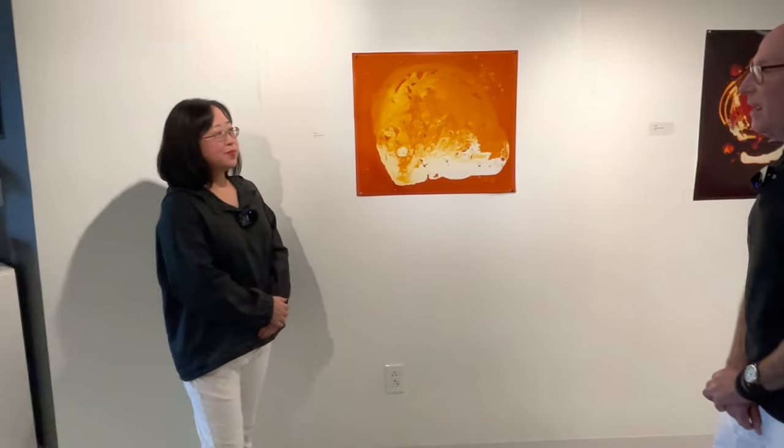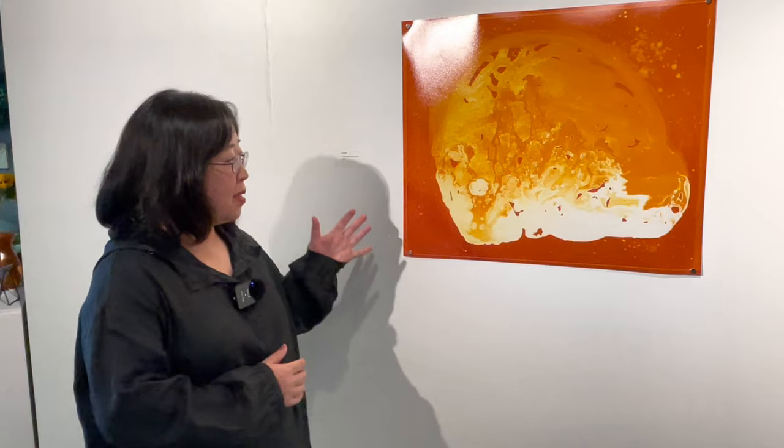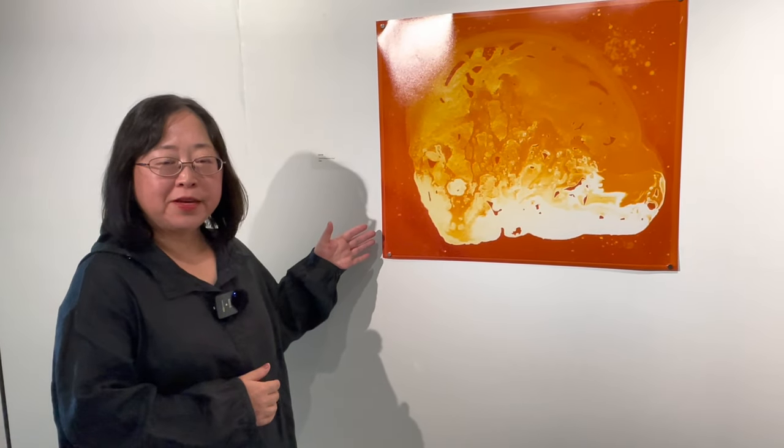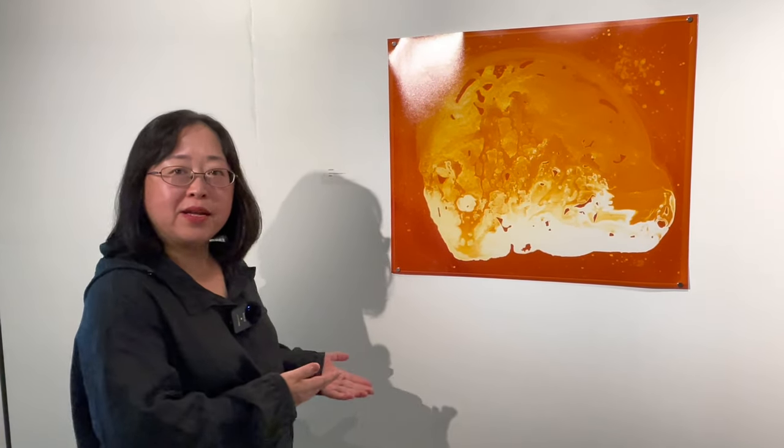We're going to start here with some of the first ones — these are your cell images, which are your smaller pieces. We'll get into the bigger ones in a minute, but can you explain your process on how you get this image onto the paper? My work is photogram. Photogram is that I use a photographic paper, object, and light in the dark room to create an image.